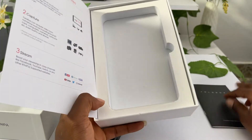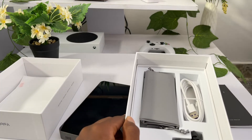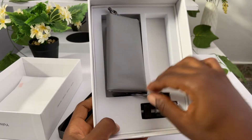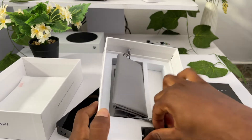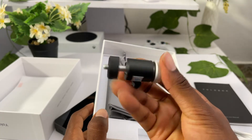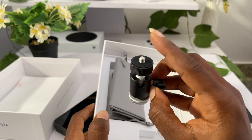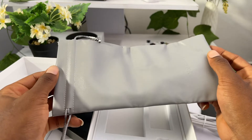We have the YoloBox user manual. There should be something under here - let me take it up and see. We have this cable - this is a USB Type-C cable for charging. Very thoughtful of them, they have a mounting bracket for you to mount it onto your light stand or onto your camera as a cold shoe mount, and this will go to the YoloBox. Let's put that aside, and there is a pouch for you to put the box inside it.